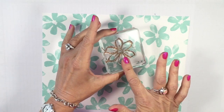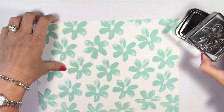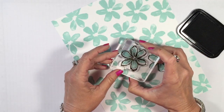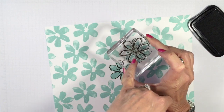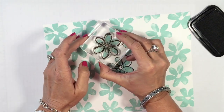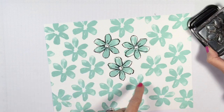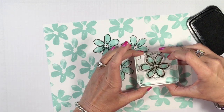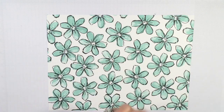Next I'm bringing in the outline stamp and stamping that in the Tuxedo Black Memento pad. Again, very simple — ink up the stamp and go right over it. The photopolymer makes it very easy to see right through. I stamped very randomly and turned my stamp around a lot. I use the big fat petal as my focal point. Some may be off center — it's okay, it doesn't matter. That watercolor look means whatever you do, it's all good. Repeat that all over the cardstock.